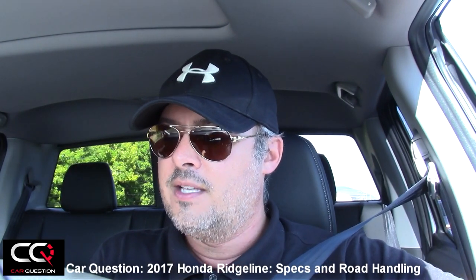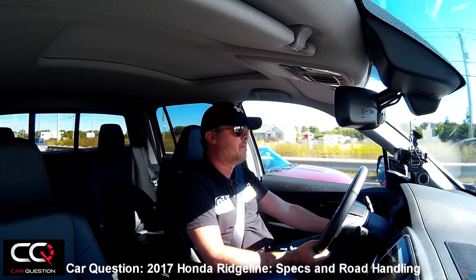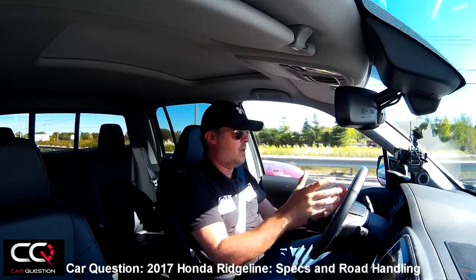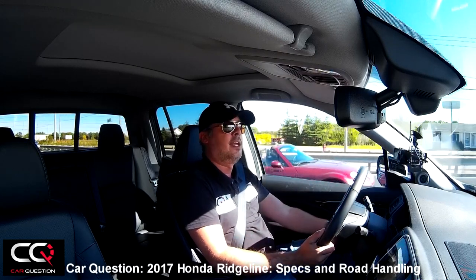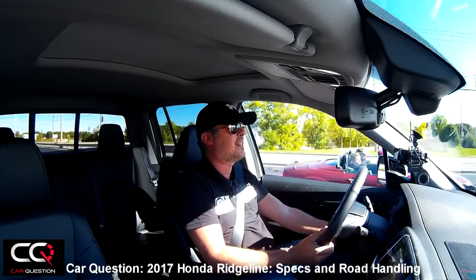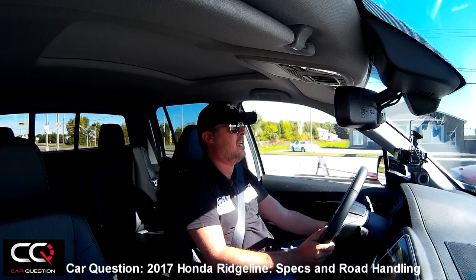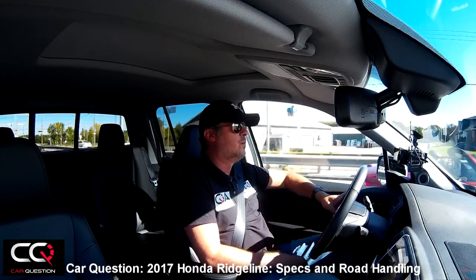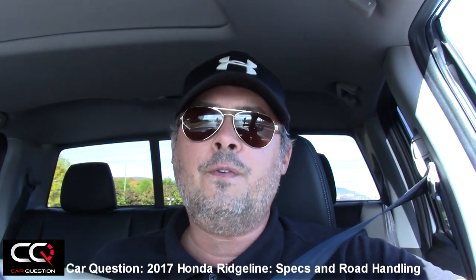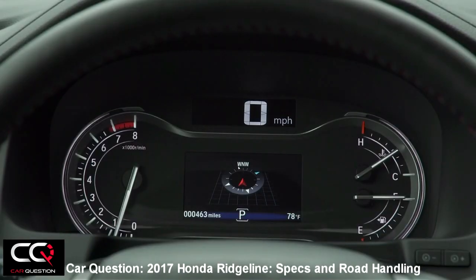When talking about road handling, there's an Econ button you can push — when it's on you'll see a green leaf on the display. Right now pushing hard on the accelerator it doesn't react that much. If I press it again to turn it off — there you go, it feels more lively shifting gears. I prefer to roll with Econ mode off. You've also got an intelligent traction management system with different modes.